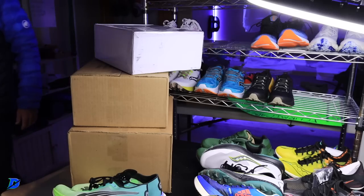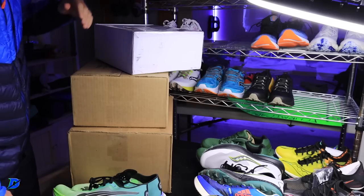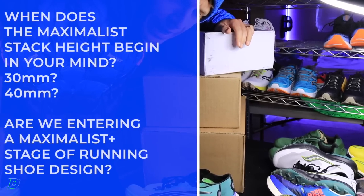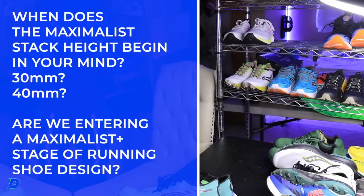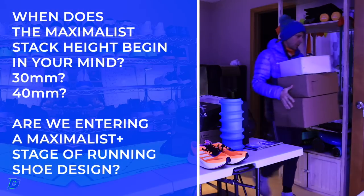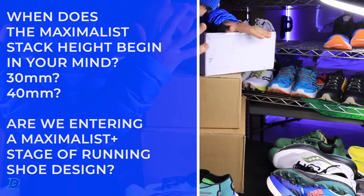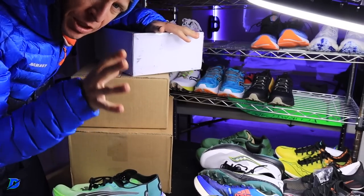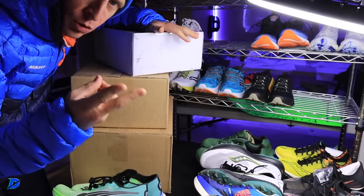I asked this question a couple days ago as a question of the day: what is your favorite maximalist shoe in the past two years? From that vlog, Piano Man gets the comment of the day. Here's a stack height chart on screen — we need to have a discussion about this today.